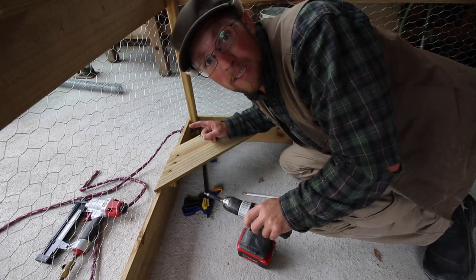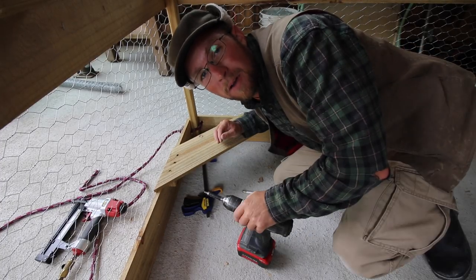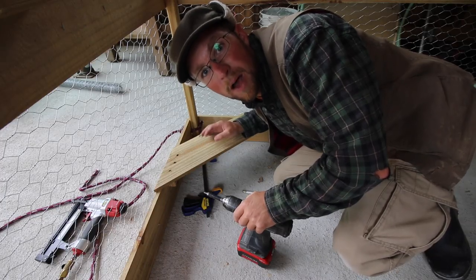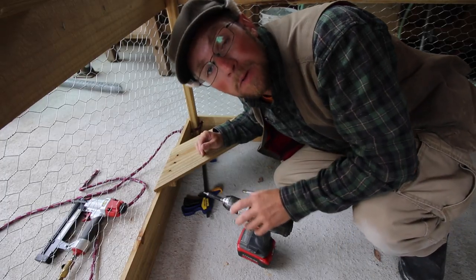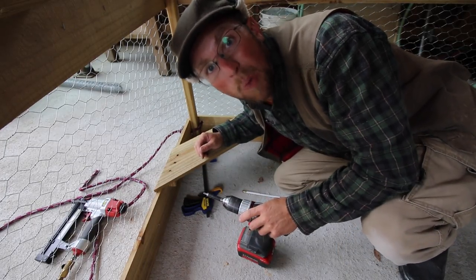And there are the two corner seats for the automatic feeder and water that we're going to be making in another video. But if you don't want to make your own automatic water and feeder for your chickens, you can buy one and set it here too. But the ones we're going to make in the next video — they're going to be amazing. Just wait and see.